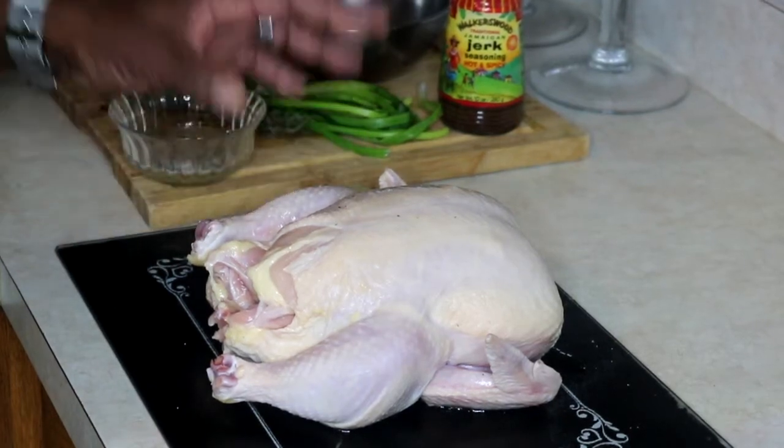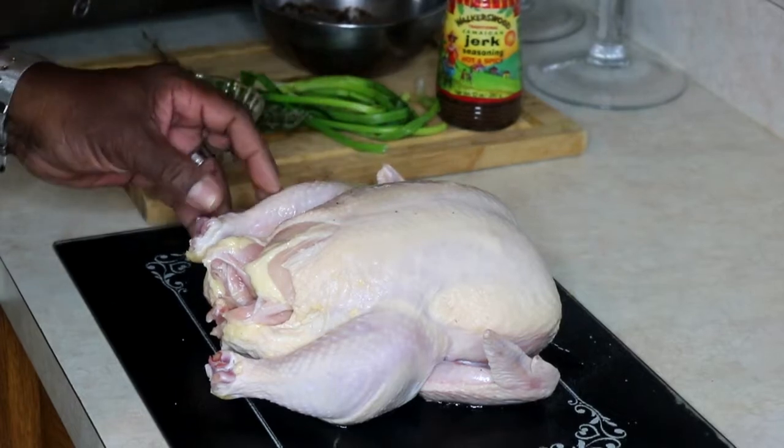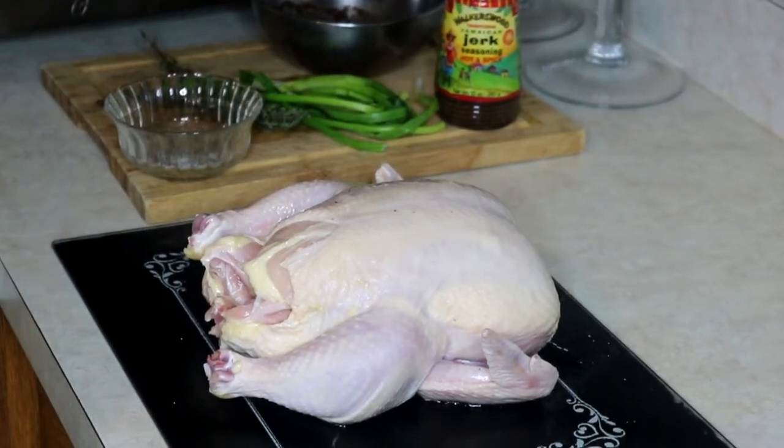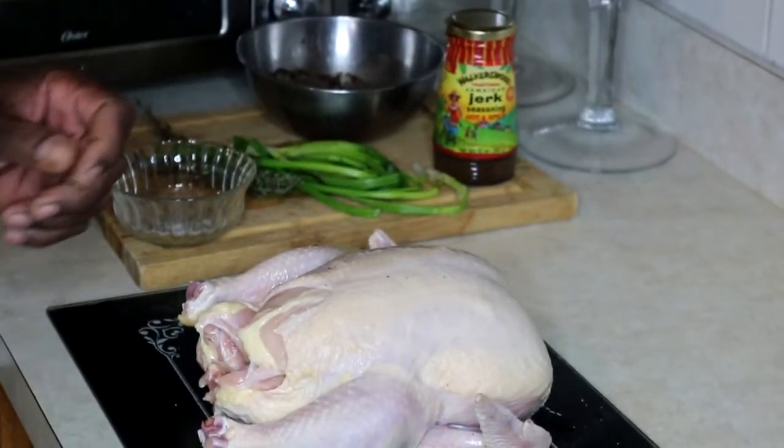Today I'm making whole Jamaican jerk chicken. I've washed off my chicken and I'm going to add my seasoning. I'm using Walker Wood jerk — that's my go-to when I don't want to make one from scratch.